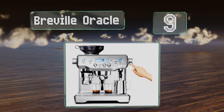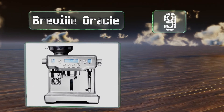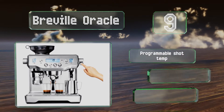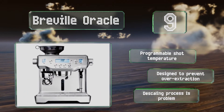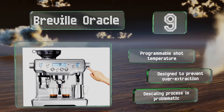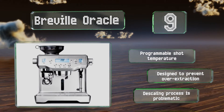At number nine, automatic grinding, dosing, tamping, and hands-free frothing are just a few of the perks of owning the Breville Oracle, a top-of-the-line espresso machine for the serious connoisseur. It has dual stainless steel boilers and pumps with six customizable settings, offers a programmable sharp temperature, and is designed to prevent over-extraction. However, the descaling process is problematic.